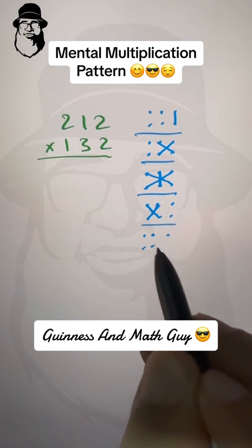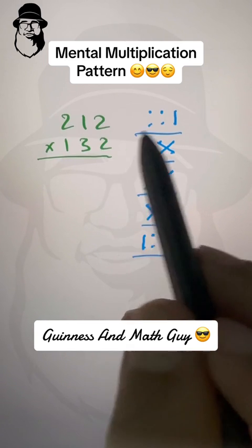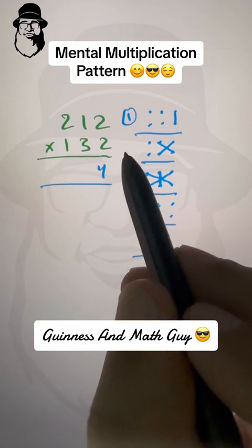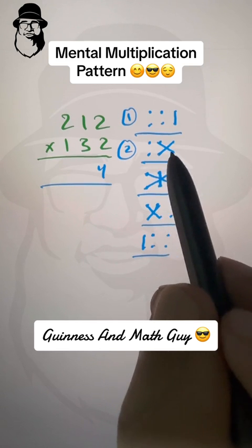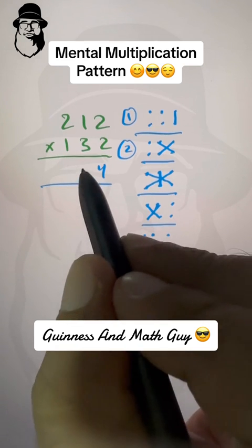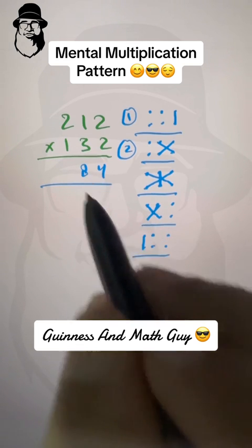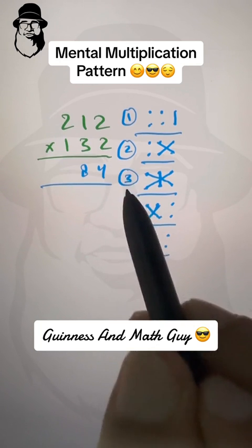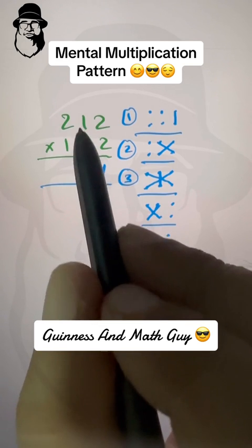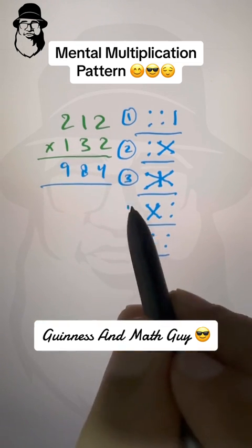Using the example 212 times 132: first step — right column, two times two is four, write four. Second step — two times one is two and three times two is six; two plus six is eight, write eight. Third step — cross multiply vertically: two times two is four, three times one is three, four plus three is seven, and two times one is two; seven plus two is nine, write nine.